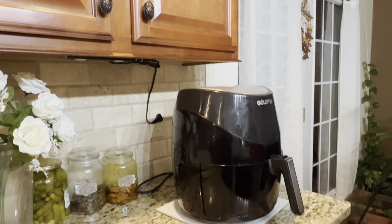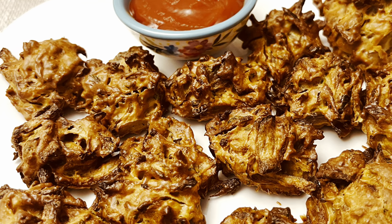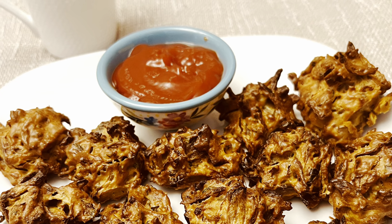Subscribe to my channel if you're new, and click on the bell icon so you don't miss any upcoming recipes. Let's see how to make onion bhaji in the airfryer. This is my basket-style airfryer. Our onion bhaji is an appetizer that is vegan, gluten-free, slightly spicy, and a very delicious party food.